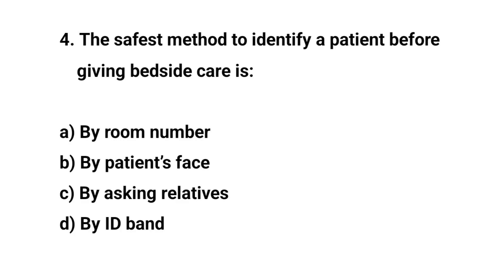Question number four. The safest method to identify a patient before giving bedside care is? The right answer is D: By ID band.